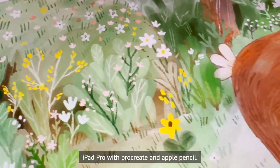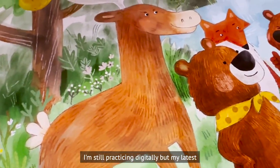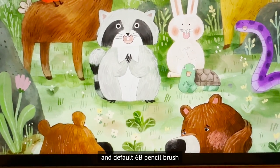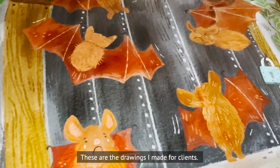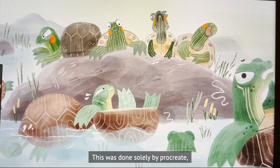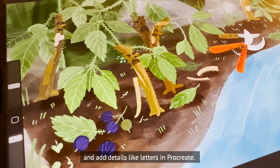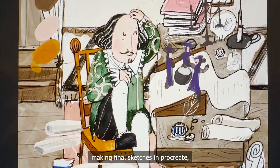For drawing digitally, I use a 12.9-inch 5th generation iPad Pro with Procreate and Apple Pencil. I'm still practicing drawing digitally, but my current favorite brushes are Adilson Furia's watercolor brush, the Bardot gouache brush set, and the default 6B pencil brush. These are some drawings I made for clients — done solely in Procreate. But I sometimes work analog first, then scan and add details like lettering in Procreate.